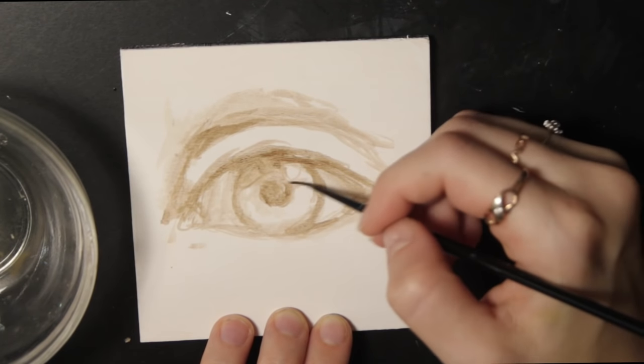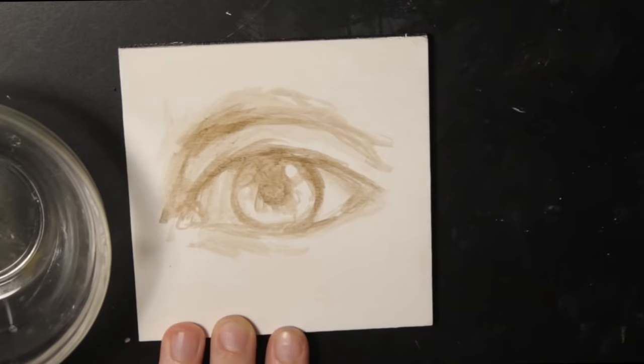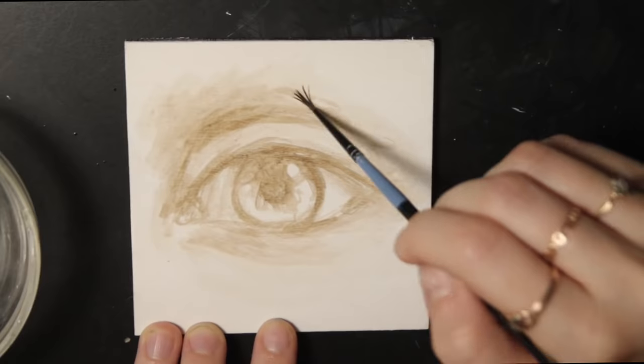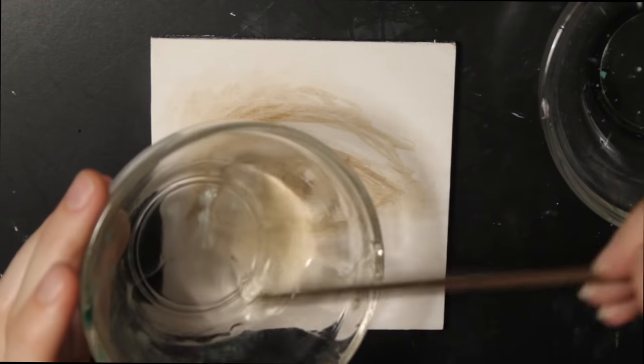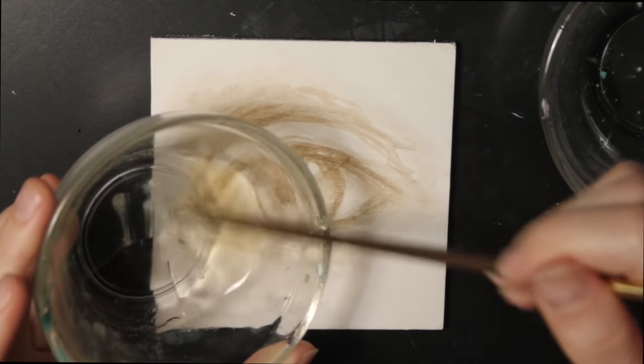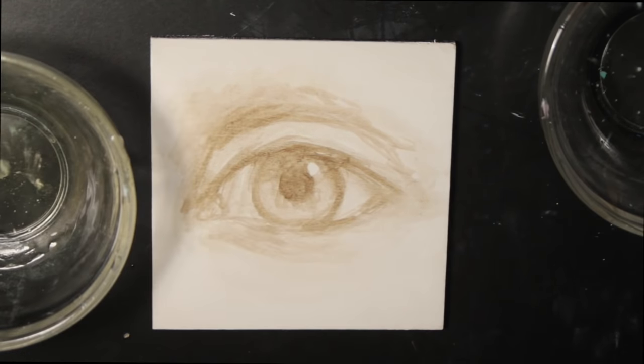I'm working with a reference photo that I took to achieve maximum accuracy and realism, and I strongly suggest you use references for your own art as well. Once that's done I start mixing skin tones for the eye and adding my Galkyd mixture to those colors. I'm going to be adding the medium mixture into my colors as I'm painting to improve the flow of the paint and also speed up the drying time.